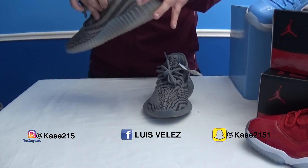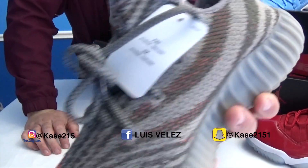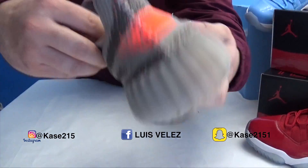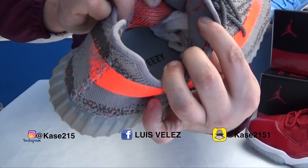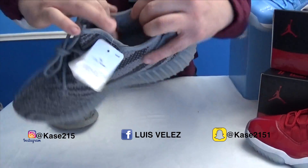Now the inside — did you see the orange stitching all around the outside? That's because on the inside, that's orange as well. And these, like I said before, they're just plain.